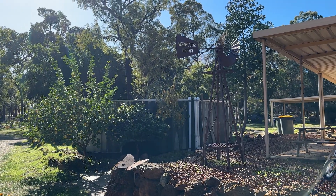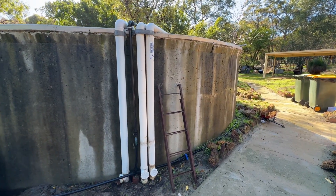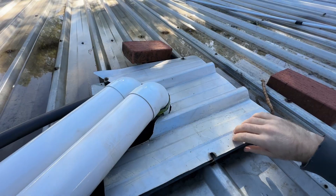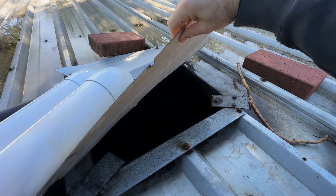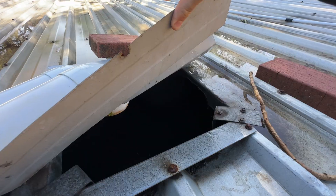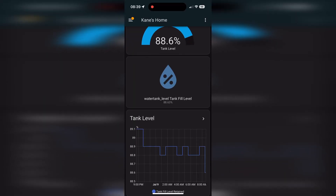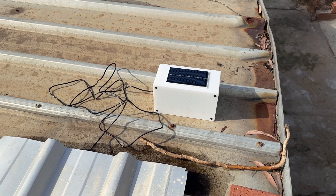We've got a water tank out the back and checking the level has always been a bit of a hassle. I'd have to climb up an old rusty ladder, lift the sheet of tin covering it and try to peek inside, but half the time it was too dark to see anything properly anyway. So I wanted a smarter, easier way to monitor it — something I could just check from my phone. That led me to build this.